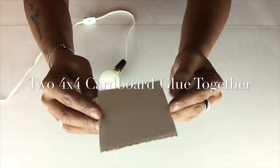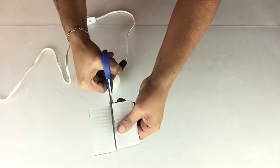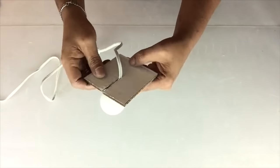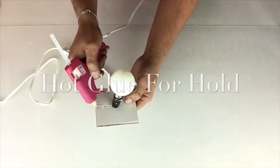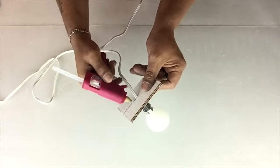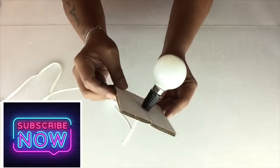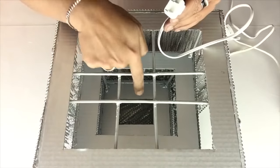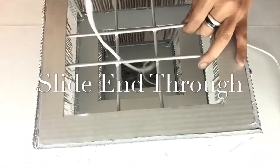I took two 4x4 pieces of cardboard and glued them together, and then I'll cut a slit right up to the center to slide the cord right through. Just slide the cord through the bottom all the way up to the top, pull the cord, and then glue in place.